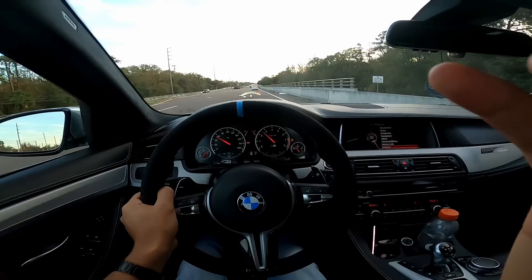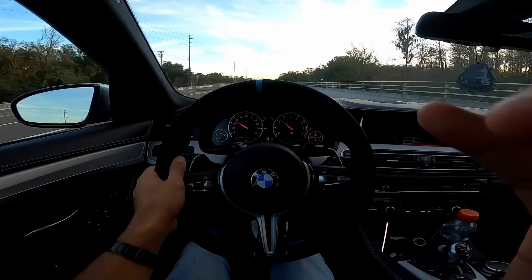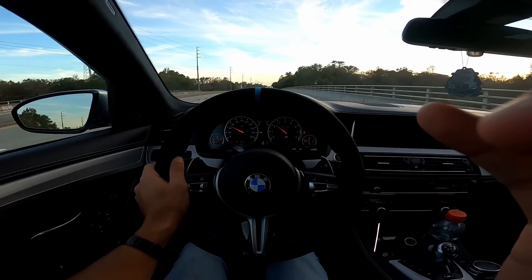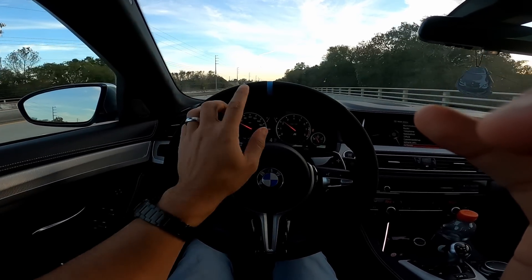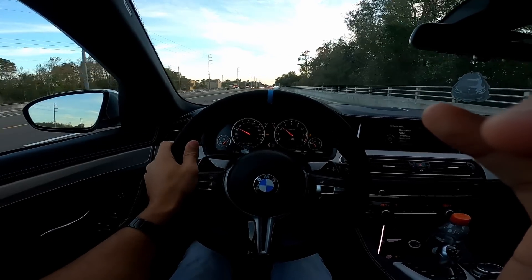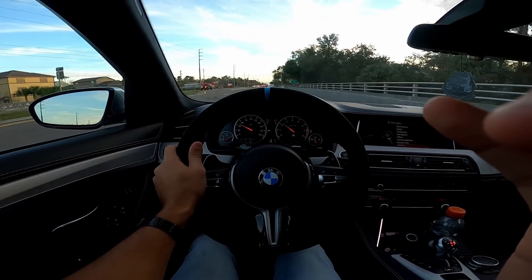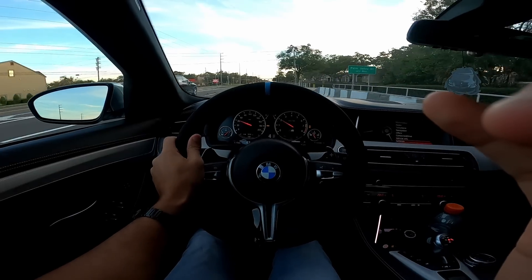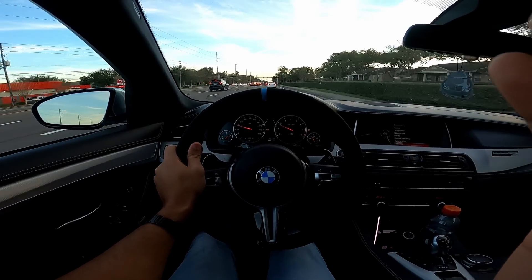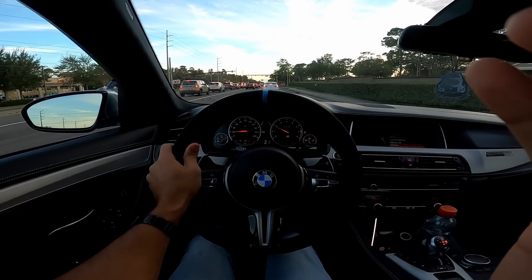One bad thing about having a steering wheel with a stripe in the middle is that if your steering wheel is not properly aligned, you're going to be able to tell it's crooked. Mine is not completely centered — it's slightly to the left. Before, when I had the stock steering wheel, I really couldn't tell that was an issue because there was no indicator at the top like this light blue stripe. So now I know my steering wheel was not perfectly centered and I'd have to take it to get realigned.